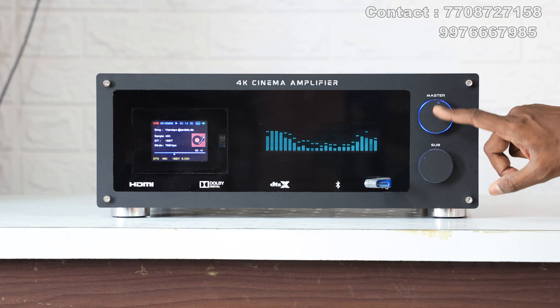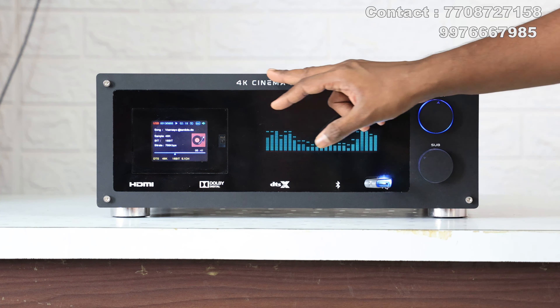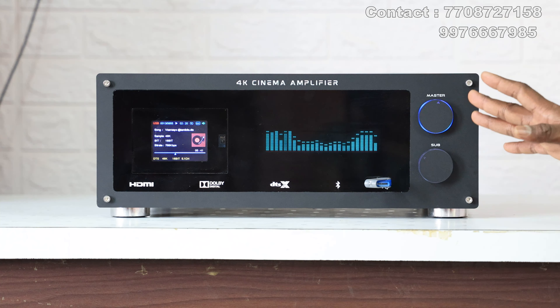You can control the right side. You can use the knobs. This is the 4K cinema amplifier, this is an AVC Vest.